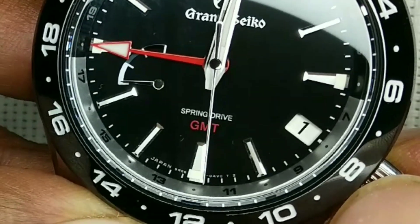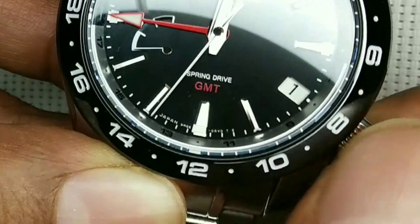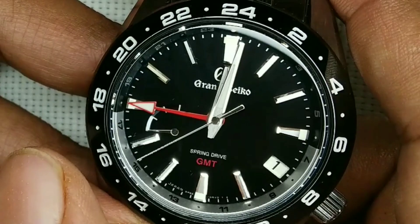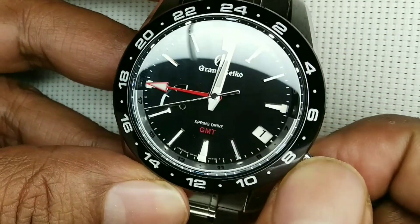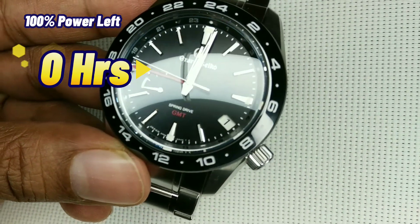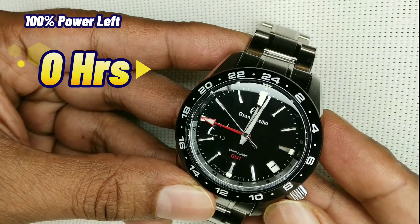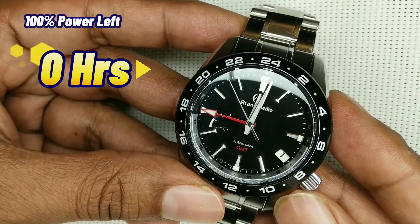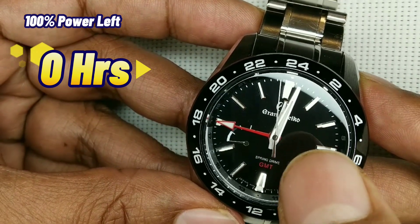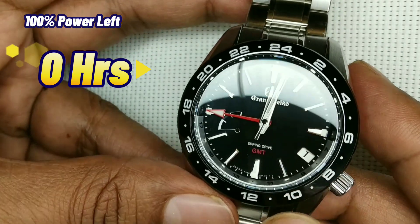This is a little hard to see on camera, but I think I have reached the full wind point. So we're going to leave this with a full wind — yes, I think it's full, it's really hard to see these things on camera. We will come back 24 hours from now to see how much it has come down, then 48 hours, and then 72 hours, to see how long this actually runs.